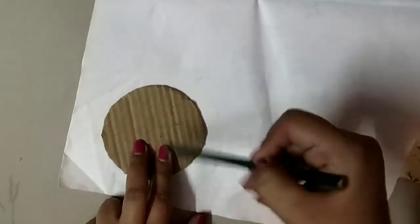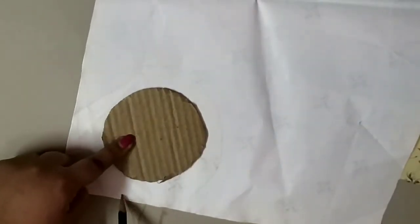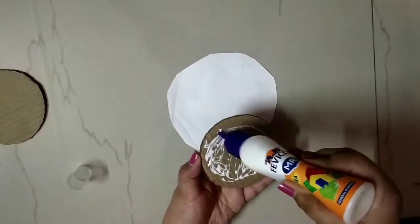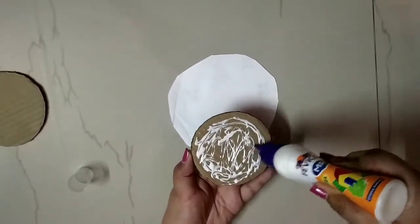After cutting the cardboard, we will place the decorative paper on it. We will make a small circle from the cardboard circle and make a rough circle — we don't need to be perfect. We will cut the paper too, so that we can place it on the cardboard and paste it.